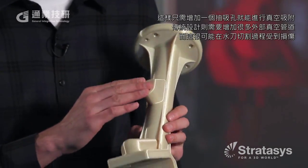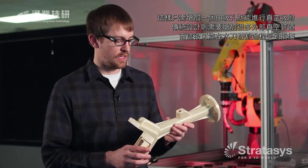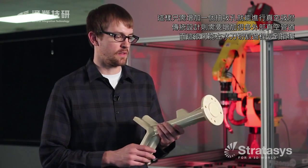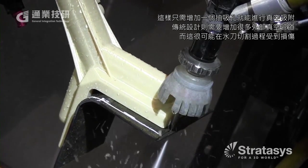All we had to do is add a P-Obs suction cup, and it easily created a process that otherwise we would have to use a lot of outside vacuum tubing — tubing that would probably be damaged by the processes we were running parts through.